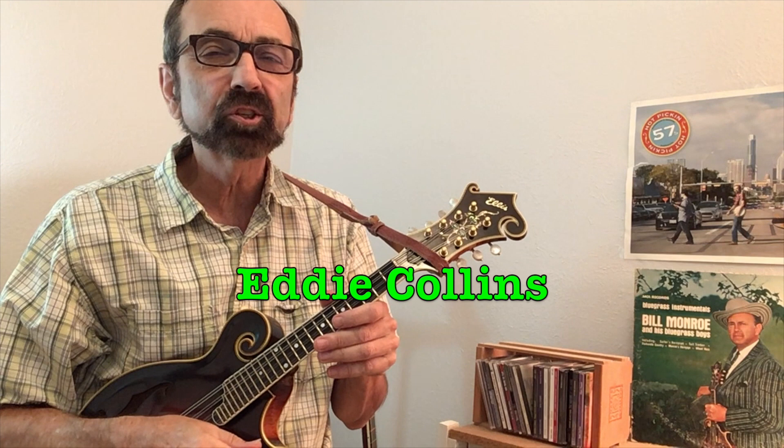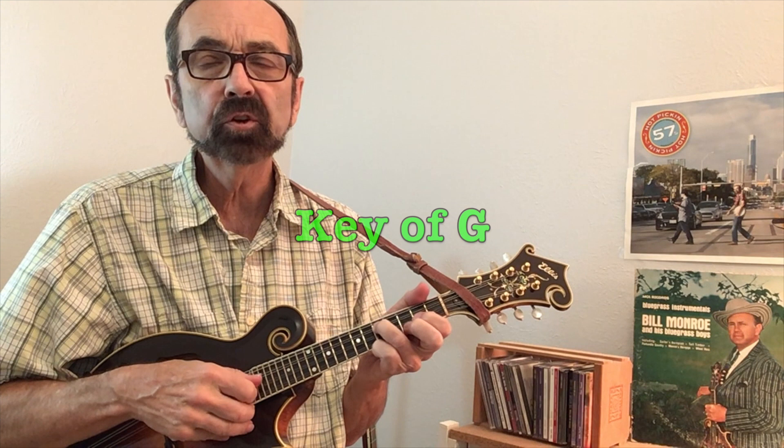Tennessee Waltz is a beautiful song that gets called off at many country and bluegrass jam sessions. The song frequently gets called off in the keys of either G or C. We will show you a nice solo in the key of G on strings 3, 2, and 1. Should you like to hear it in the key of C, just move the entire solo over to strings 4, 3, and 2.